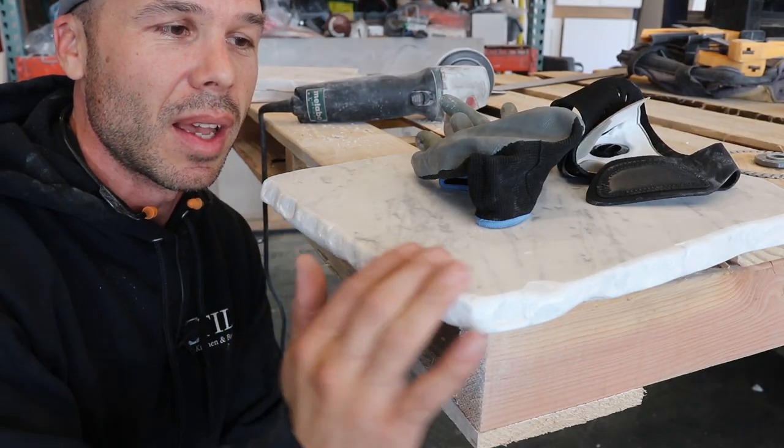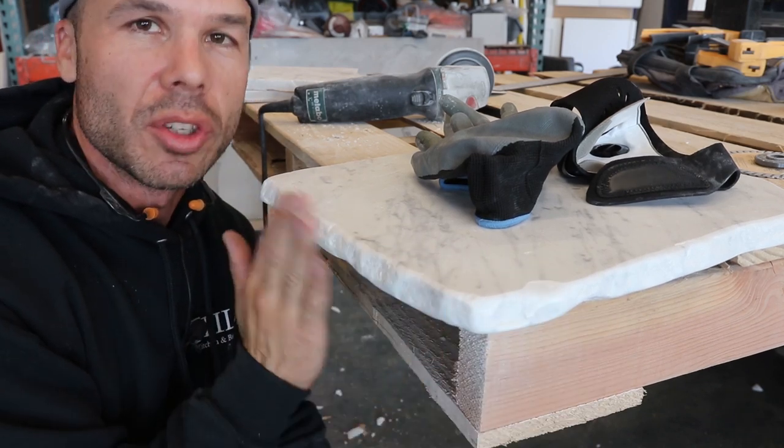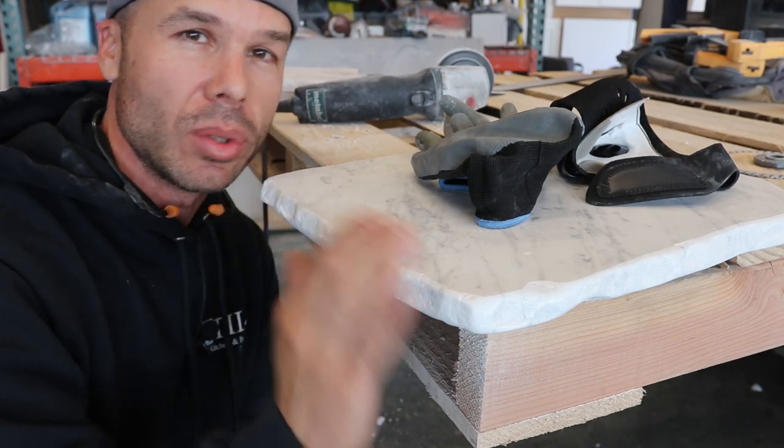The 120 got a nice little sheen going on it, but I'm going to step it up to the 220 just to darken the top a bit. It's really smooth and I'm really liking the finish. Let's go one more pad — let's hit that 220 and see what it looks like.